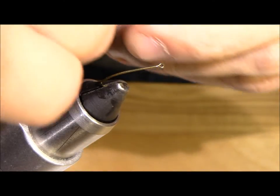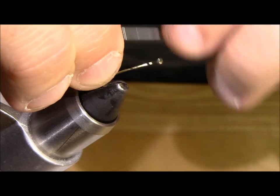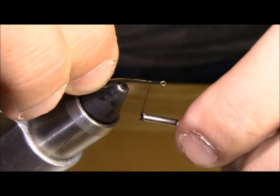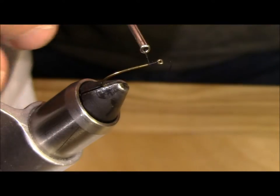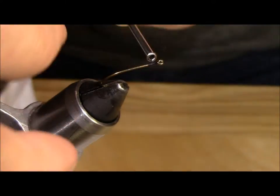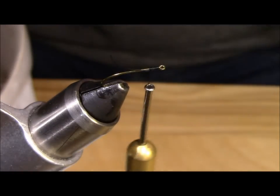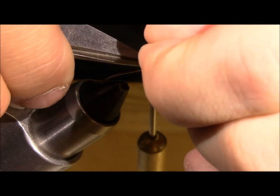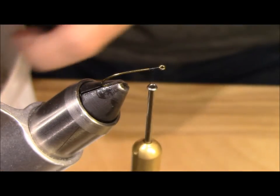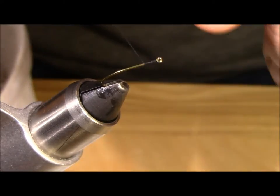To start we are going to grab that black thread and slowly start to create a head. I am going to hold that tail end for a minute and get this wrapped down. I like to grab that thread, bring it back over, and pinch it down with two or three wraps. Once I have got that pinched down, I am going to wrap back towards the bend of the hook about two or three times. Take our scissors and clip this tag end off nice and close to the body of the hook. Now we are going to continue wrapping down towards the bend of the hook.